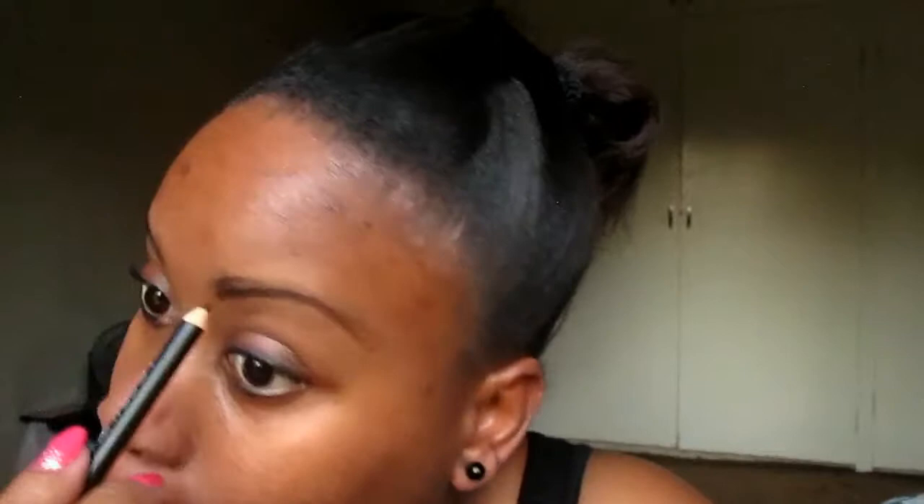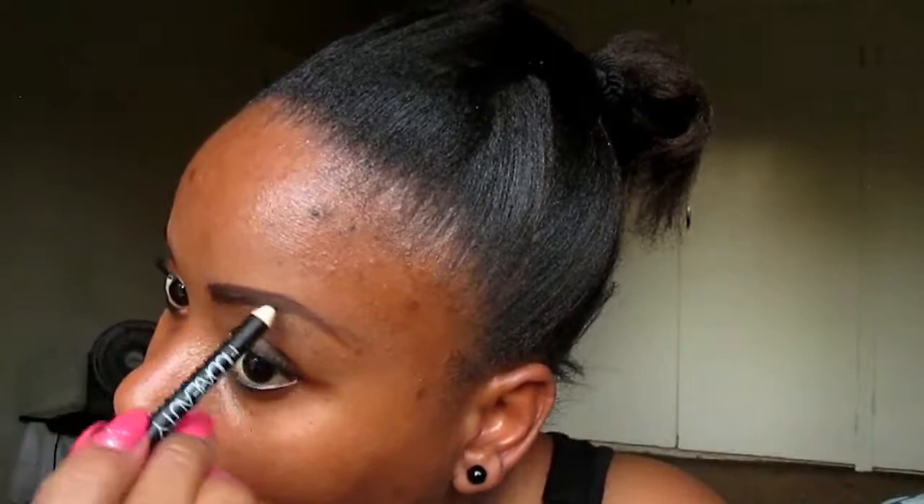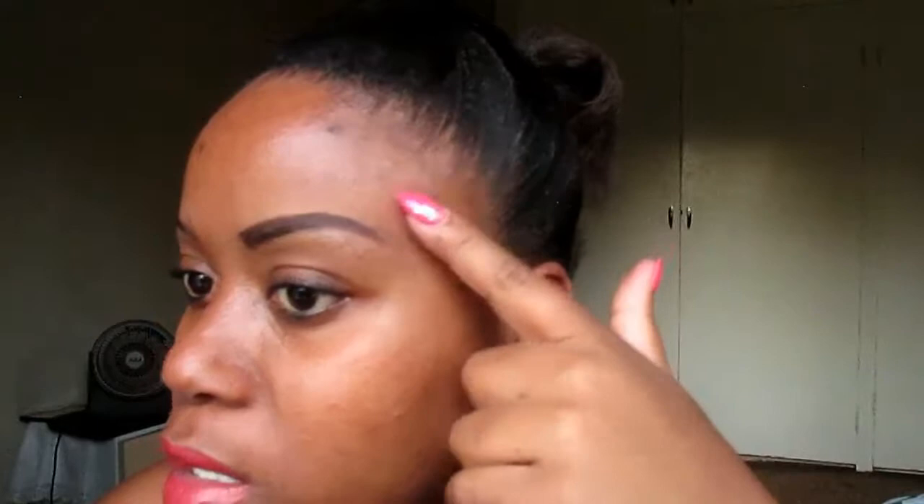I start by making a borderline underneath my brows, and then I make another borderline on top of my brows. I try to carve as much as possible so that the permanent tattoo doesn't show.